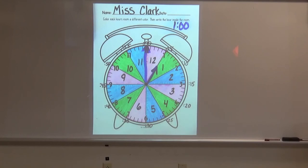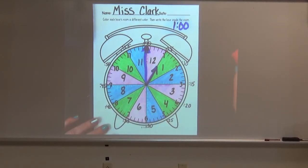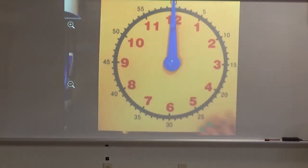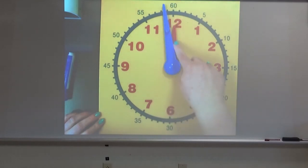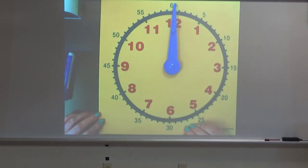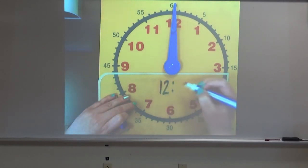Now, if you don't want to draw on your clock, you can use a pencil and a pen and move them around to do this on your own. I'm going to show you on our big clock different hours all the way around the clock. We are going to start at 12 o'clock. Notice that my hour hand is hiding underneath my minute hand. When both of the hands are pointing at the 12, it is 12 o'clock. And we write 12 o'clock like this.